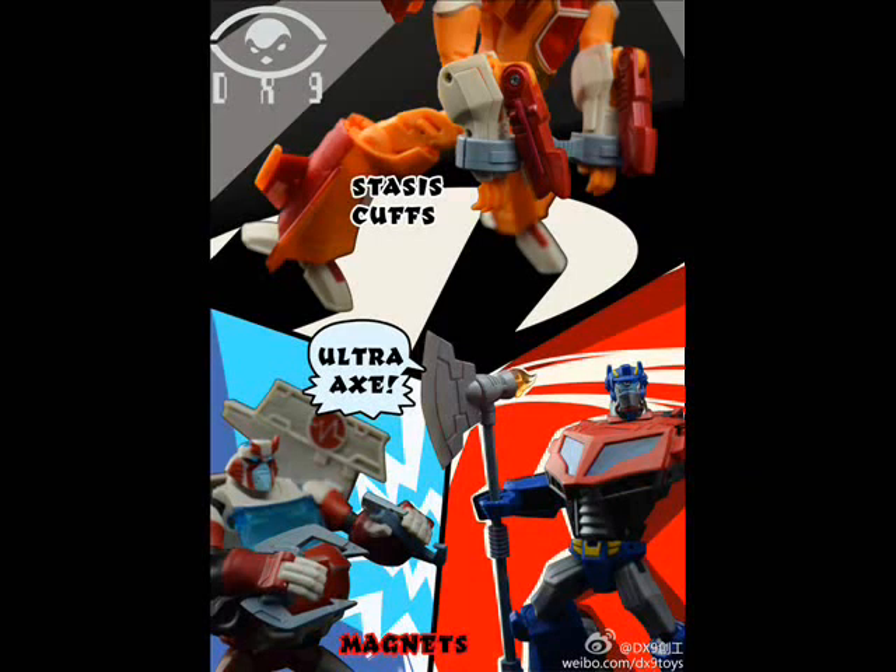The next picture we have is from a new company called DX9. They're making a set of accessories for Transformers Animated figures. This set includes some stasis cuffs, a set of magnets for Ratchet, and a rocket-powered axe for Optimus Prime. Stasis cuffs — they appeared in the TV show when they had to arrest one of the villains. They put them around his hands and docked him from using his powers.